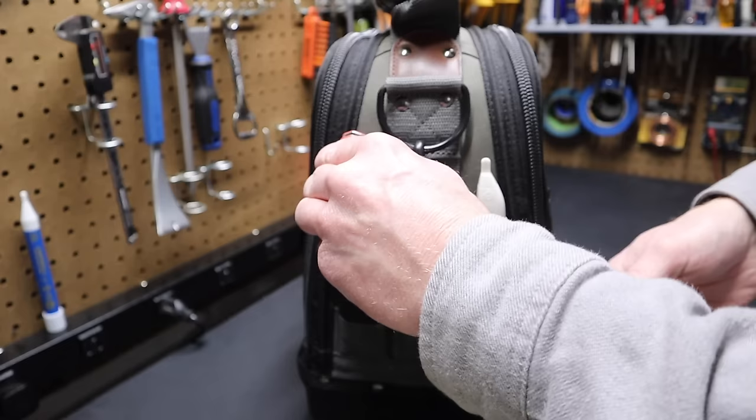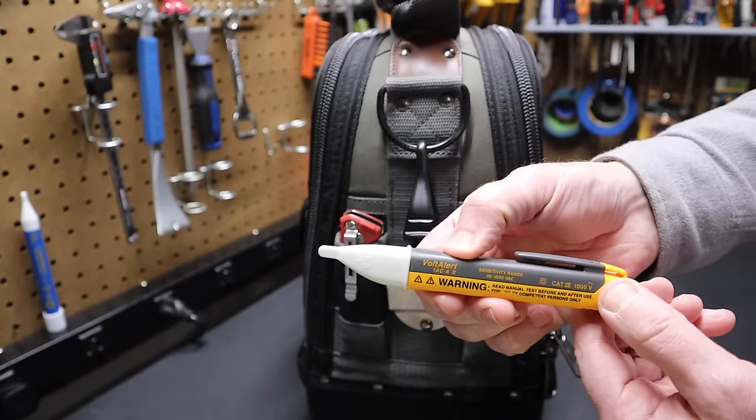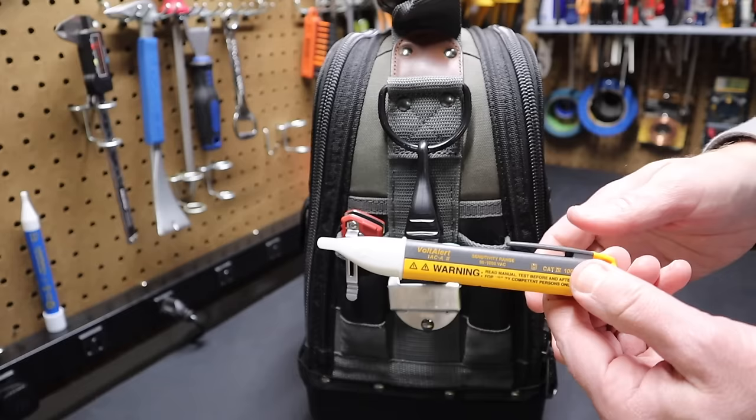Here we have a non-contact voltage tester — this is a Volt Alert from Fluke. You turn it on and it detects the electromagnetic field of electricity, telling you if something's hot or not. It's just a quick check, not something you want to bet your life on, of course.